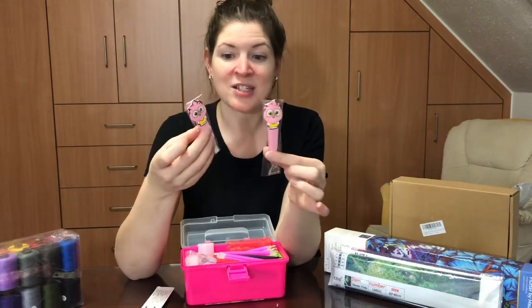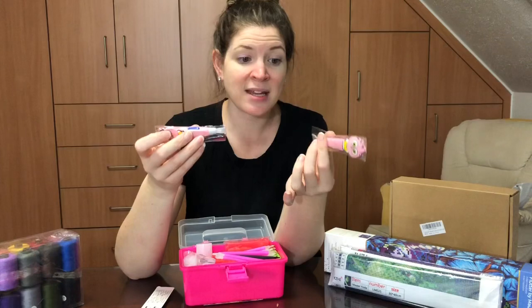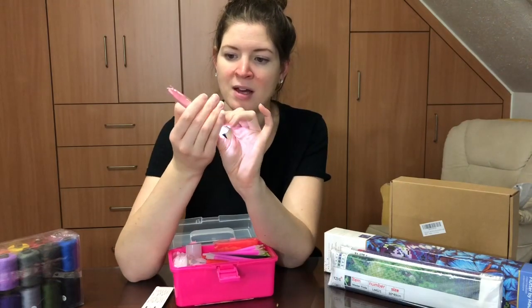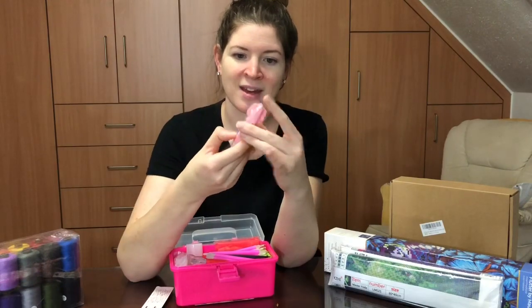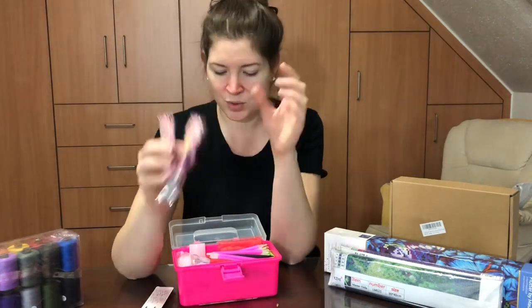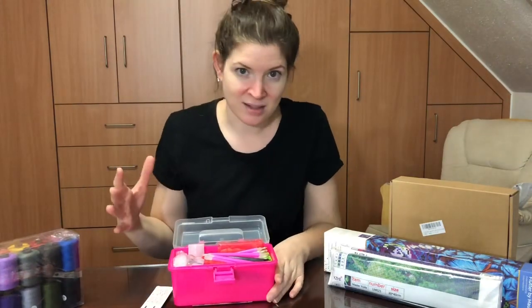There are also cute little kid diamond painting tools — there are actually two of them. Both of my daughters diamond paint with me, so I think these are going to be really great. One looks like it's for age three, the other maybe five or six. I believe they light up, which will be really great for the kids — just something really cool for when they diamond paint with me.